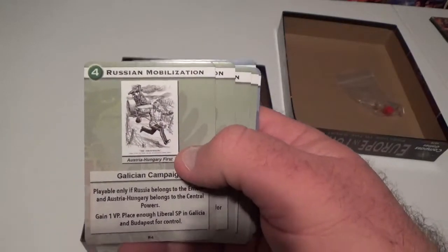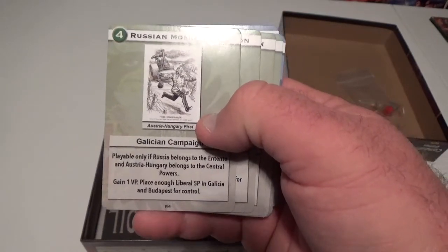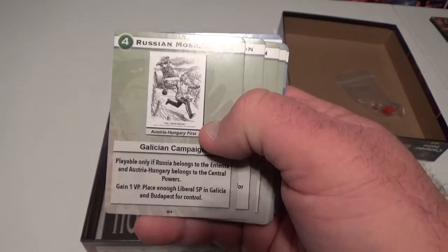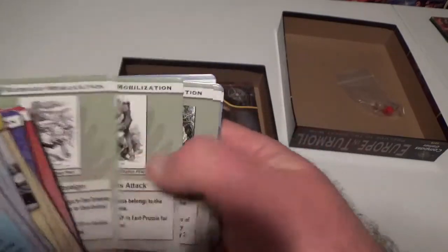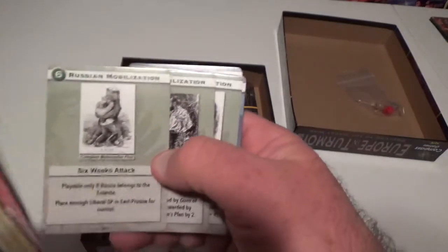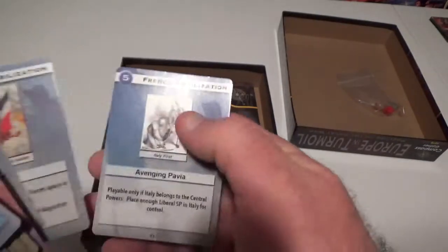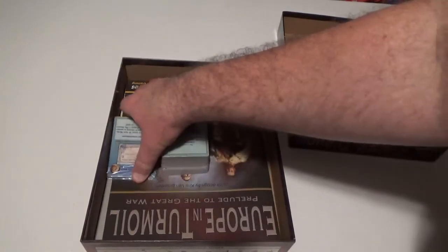I was just telling my wife — it's kind of funny — our two boys, as those of you know from my other videos, are named after the last five czars of Russia: Nicholas and Alexander. Never thought about it until just now. Being of Eastern European heritage myself, it fits. And then the French mobilization card — so there's the mobilization deck, looking nice.